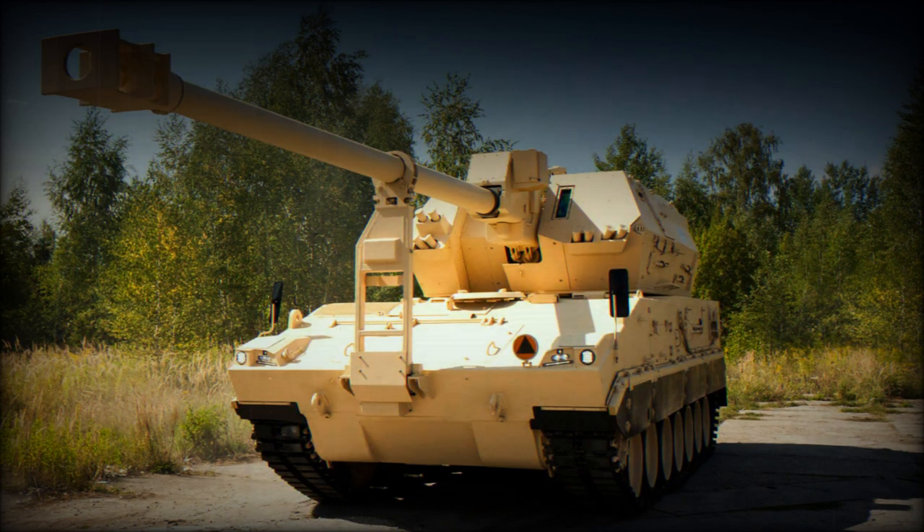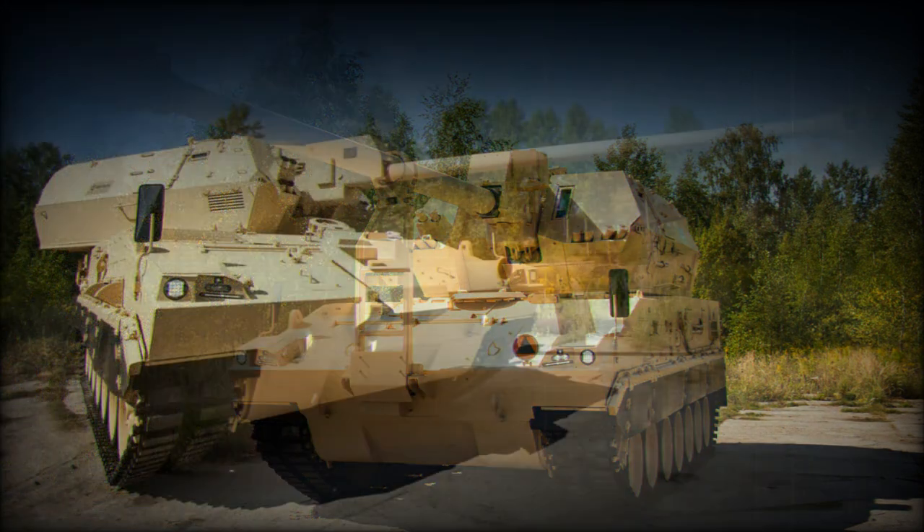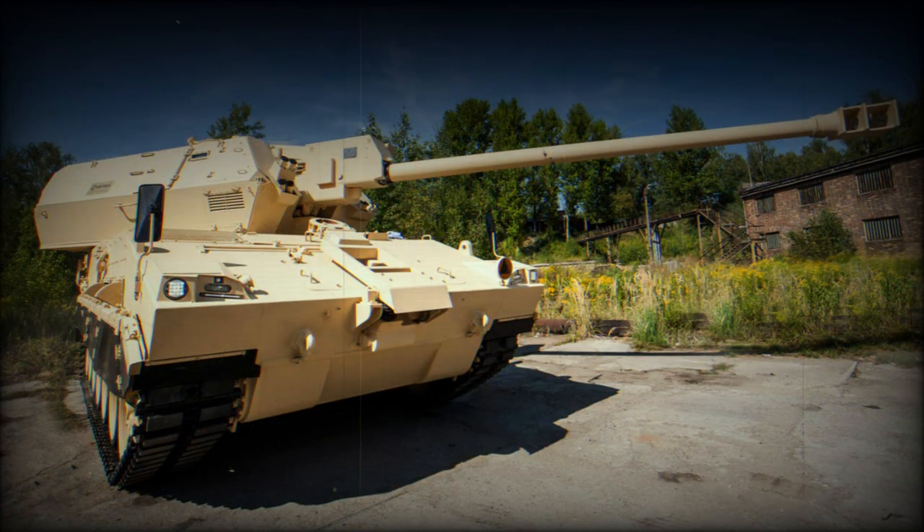In concept, the Diana is essentially similar to the older Himalaya, which was also aimed at a possible Indian Army requirement. The Himalaya was a combination of a Suzana turret mated with a tracked chassis of the T-72 tank. However, it received no production orders.